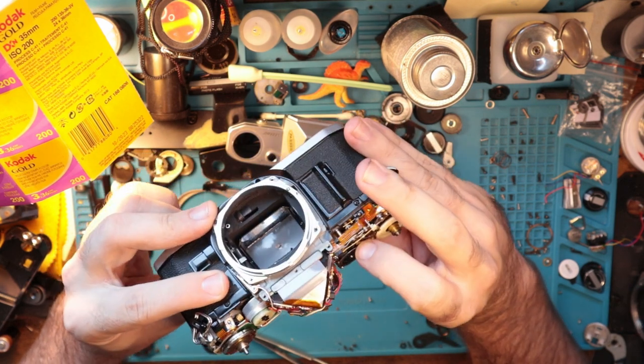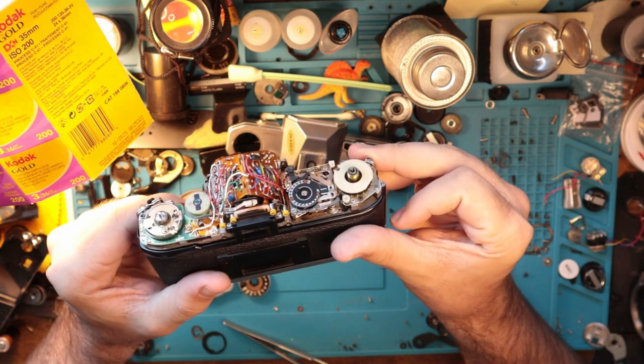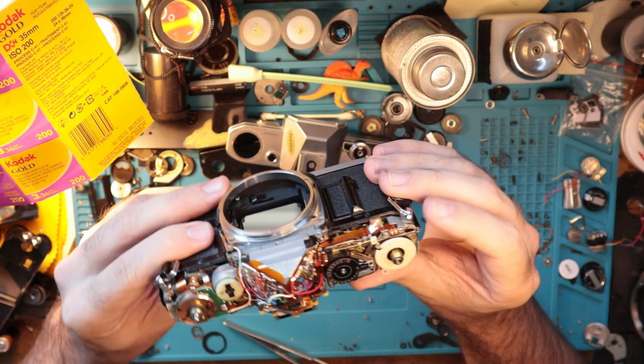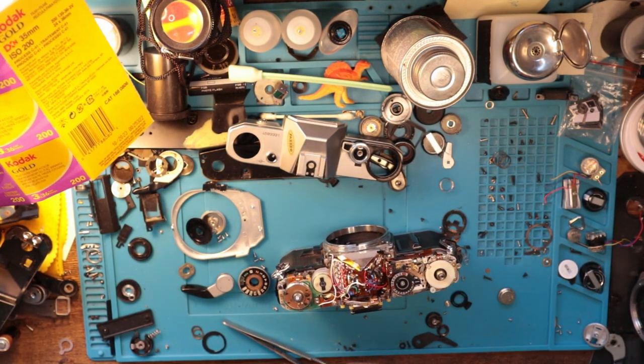Everything looks pretty decent. These contacts are relatively good. Spacing wise, things look good, good, good. All right, cool. I just got a screw on my arm and dropped it on the floor. So that's awesome.